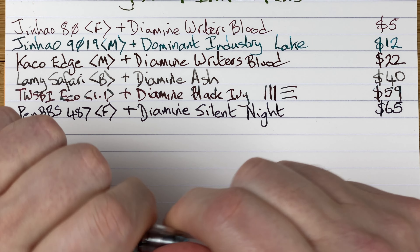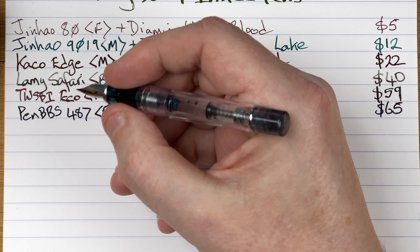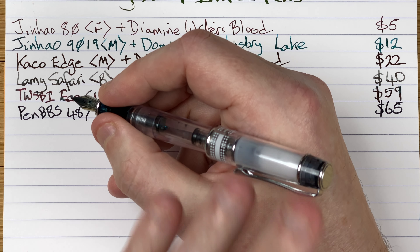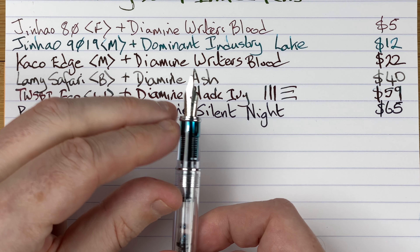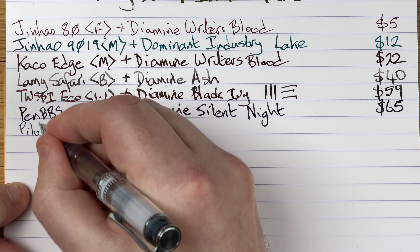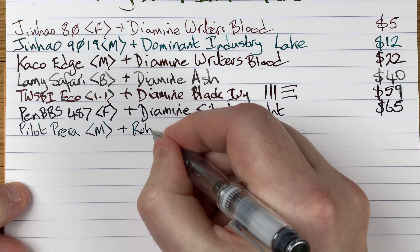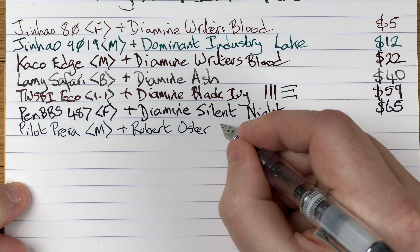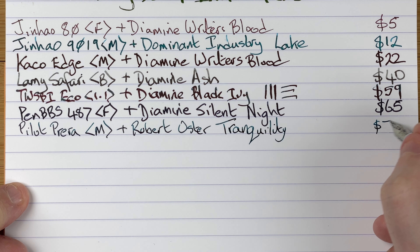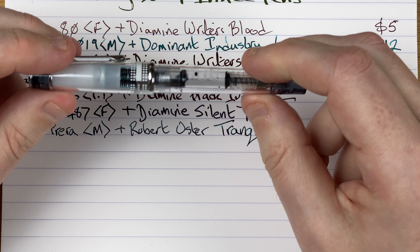This is a pocket pen — it's a small pen. Unposted it's very small; posted, it starts to feel back-heavy with a bit of weight in the cap, but it feels nice. Got a steel nib there — writes really well. So this is a Pilot Prera with a medium nib. The ink is by Robert Oster and it's Tranquility — a lovely ink, one of my favorite inks. Price-wise about 76 Aussie dollars, plus extra for the converter — this uses a CON-40 converter.